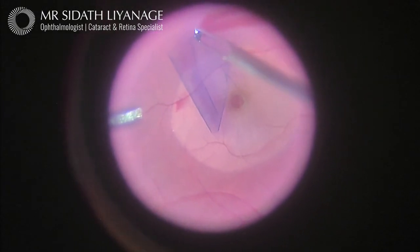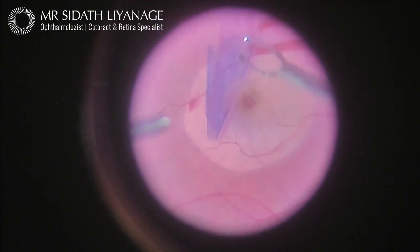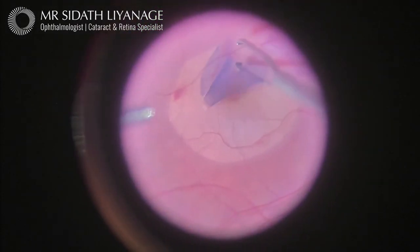Before performing this step, I remove the vitreous gel by vitrectomy, and after the peel, I will fill the eye with gas to help support the macular hole as it closes. This entire operation usually lasts less than 45 minutes.